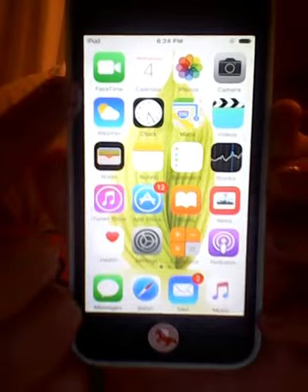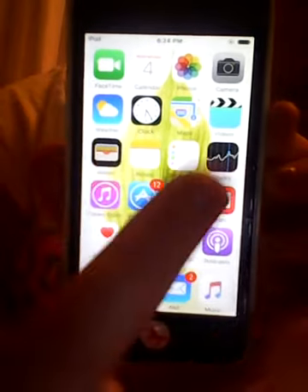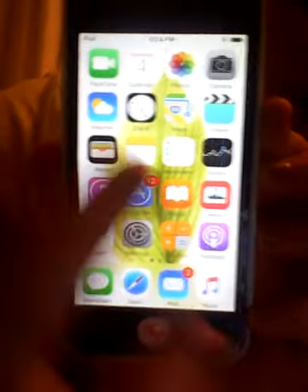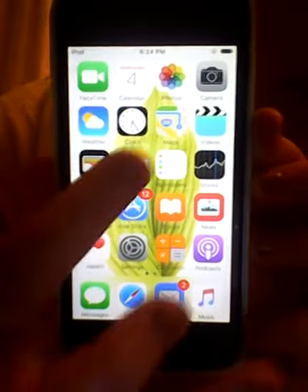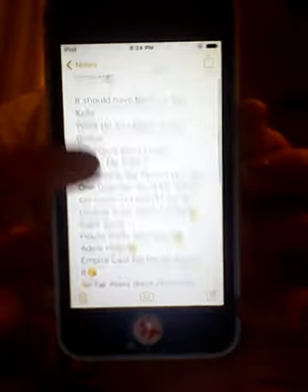At the top I have FaceTime, Calendar, Photos, Camera, Weather, Clock, Maps, Videos, Wallet, and Notes. I really like the Notes app — I use it because I always watch these kinds of videos, so I have an apps category for apps that I want.